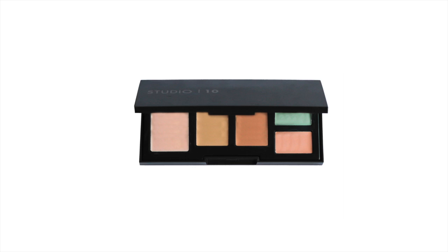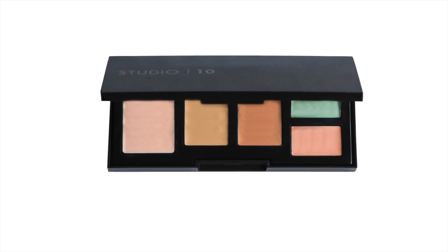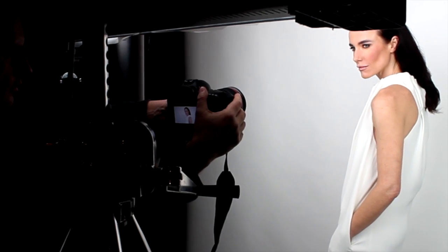The golden rule for concealer is to use the right shade, otherwise it can highlight a blemish rather than disguise it. Mix and blend the two shades to find the perfect colour match.